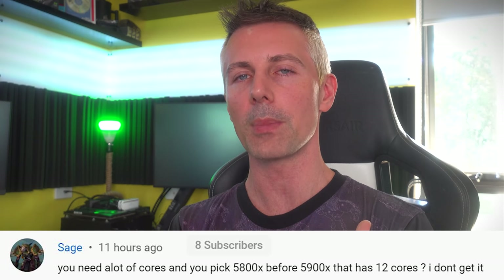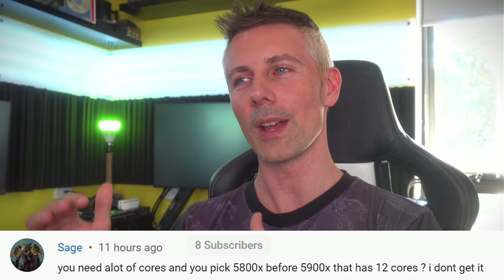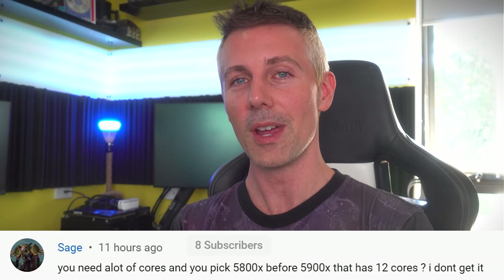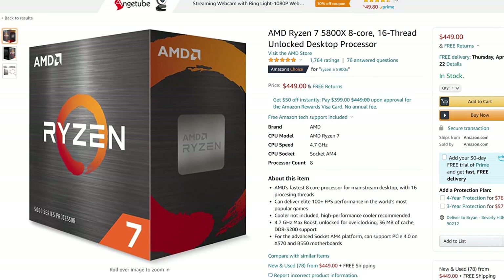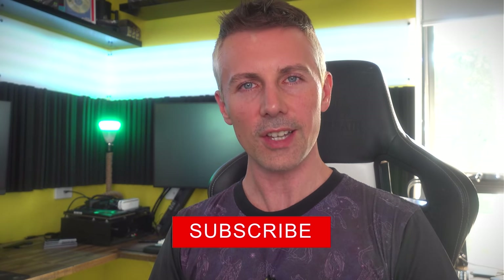The 5900X was attractive at MSRP, but based on its price and rumors about low stock from retailers, I predicted prices would rise — and they have, making it far inferior in value to the 5800X. Additionally, for gamers the 5800X is clocked higher out of the box and has slightly lower latencies. If you've enjoyed the content, hit subscribe and I'll catch you in the next tech video.